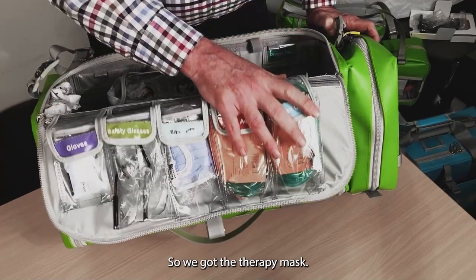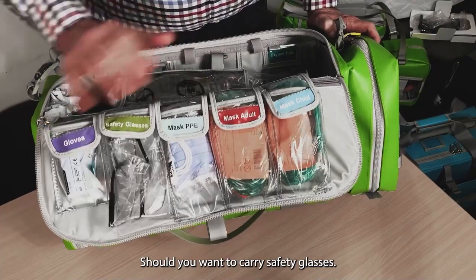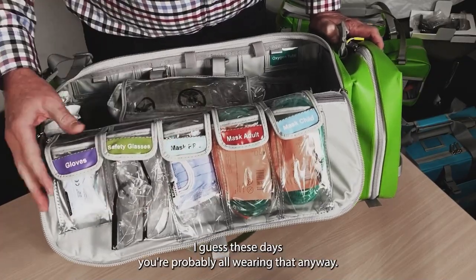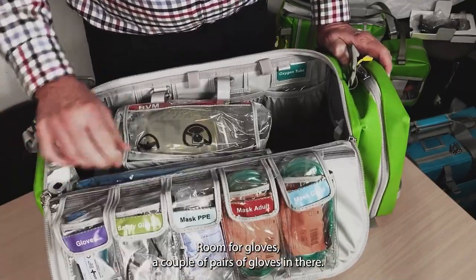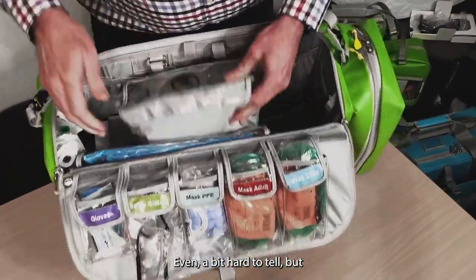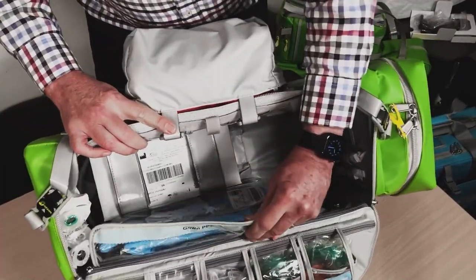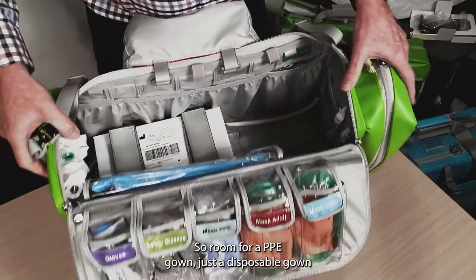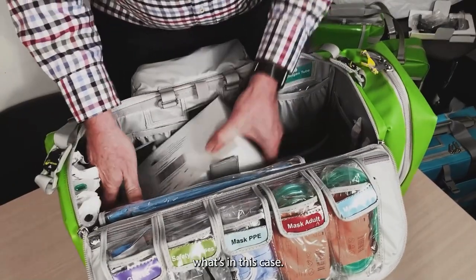We've got the mask, the therapy mask, room for PPE should you want to carry it. Safety glasses, likewise — these days you're probably all wearing that anyway. Room for gloves, a couple of pairs of gloves in there. And even in there is PPE — room for a PPE gown, just a disposable gown, may or may not want that, but that's certainly what you get.